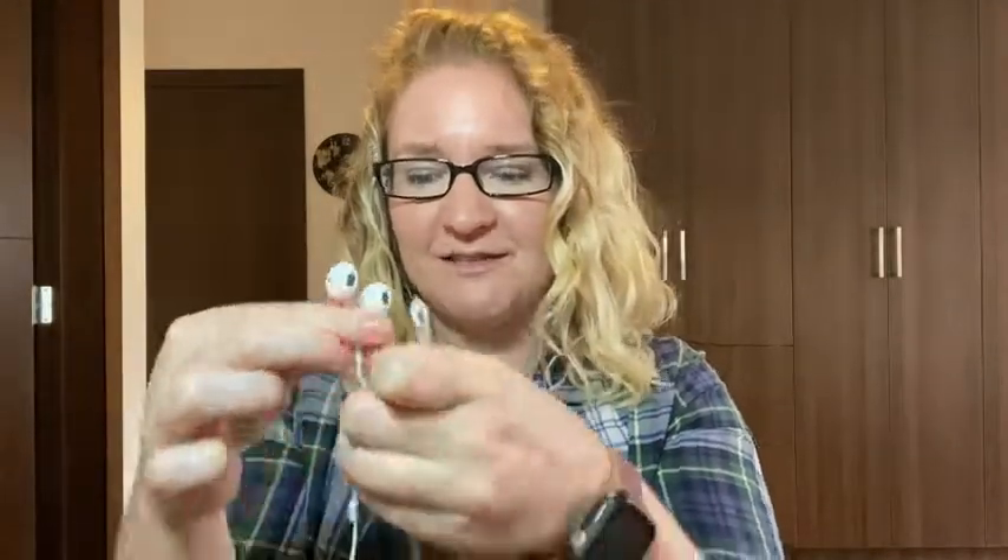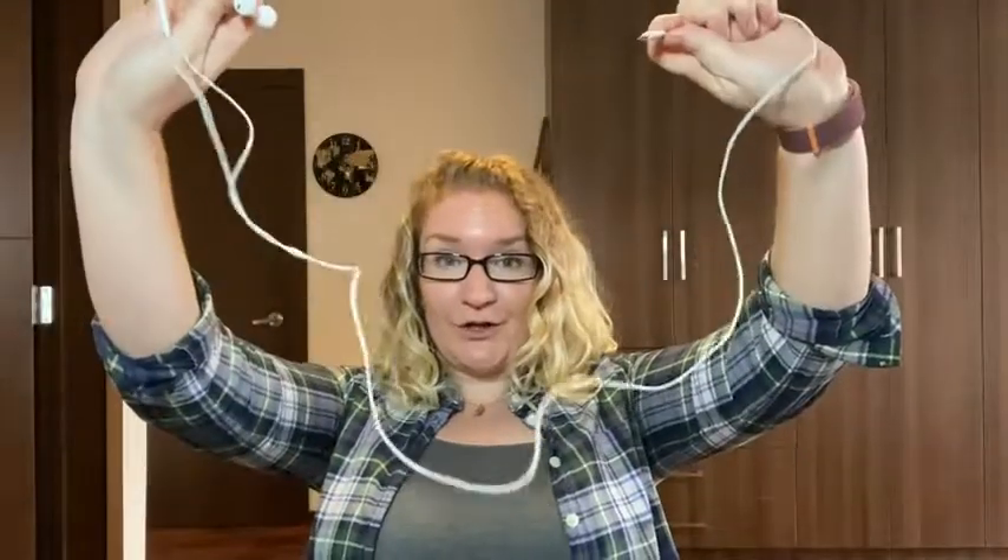Hi, this is Kat with WTI. I wanted to show you some great earphones — these are the Apple brand. They have the lightning connector and they're white. The cord is about three feet long, which is a really great length so you can have it plugged in with your phone on your arm, in your pocket, in your purse, and still be able to move your head quite freely.